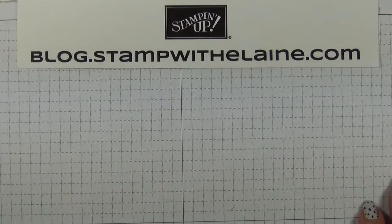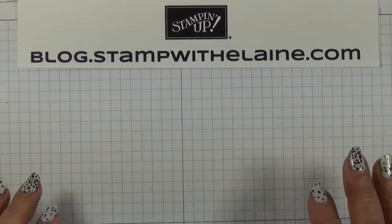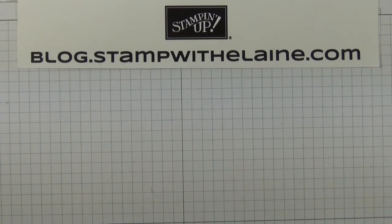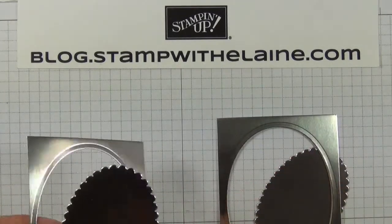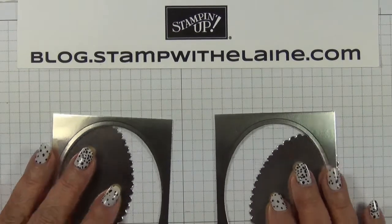I'm Elaine. Welcome to Top Tip Tuesday on my Stamp with Elaine Facebook page. Today's top tip is on how to make your foiled paper go further. Now there's only two 12 by 12 sheets in a pack, so naturally you need to be frugal and savvy on how to make a little go a long way.